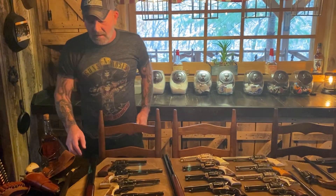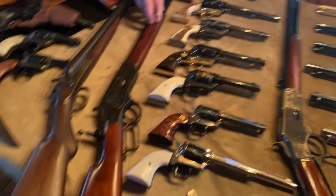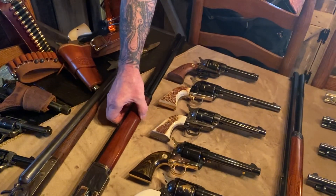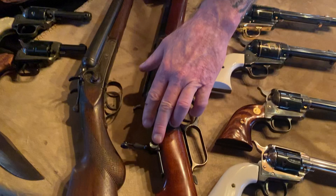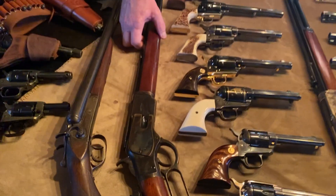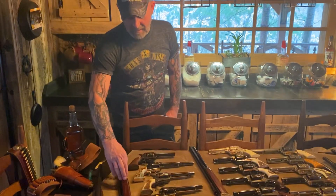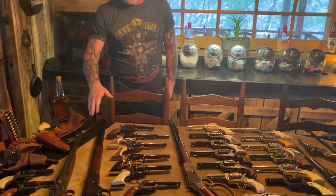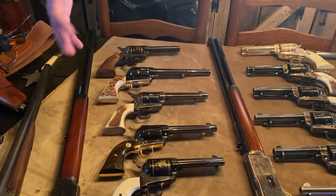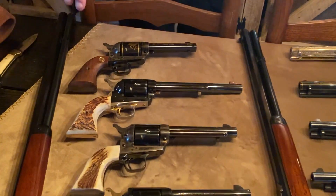Where I want to start here is this 1873 Winchester replica made by Uberti. It's got the tang sight on it, chambered in 44-40, and it's a real shooter — just all around a great gun. Next to it is my Colt collection. I've actually got another one or two Colts, but they're not 1873 models so I didn't put them out here. But this was my Colt collection.